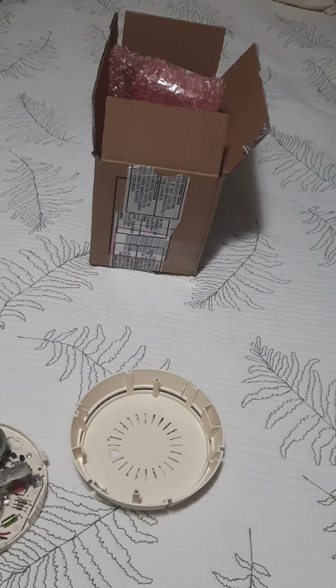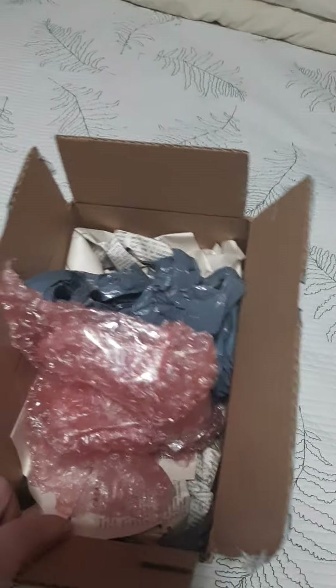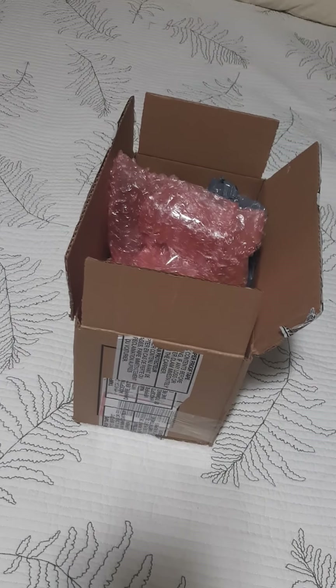The camera turned off halfway through. Sorry about that, but this is what it was packaged in. Pretty good job — it was like unwrapping a birthday present, and coincidentally, my birthday is this Friday.